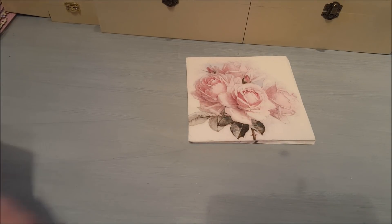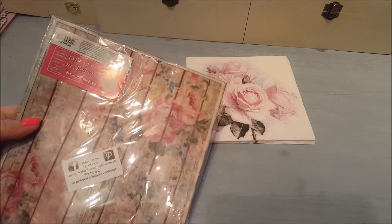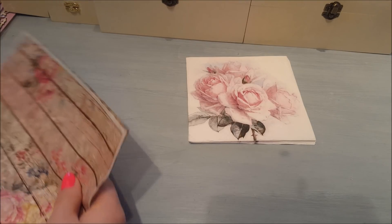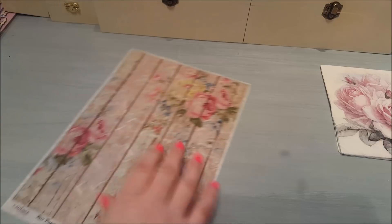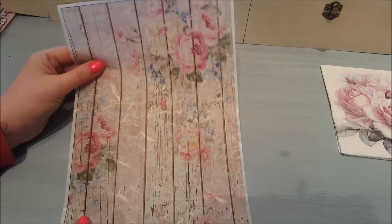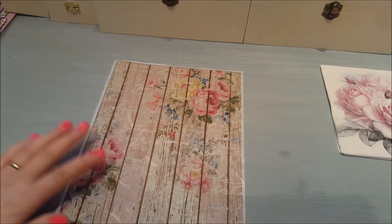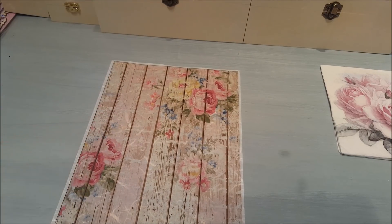Next we have some rice paper — you can actually decoupage with rice paper as well. They came in a sort of hard-backed envelope so they arrived quite protected. As you can see they are thinner than normal paper and feel quite soft. This first one here is a wood-effect design with a floral pattern on it as well.